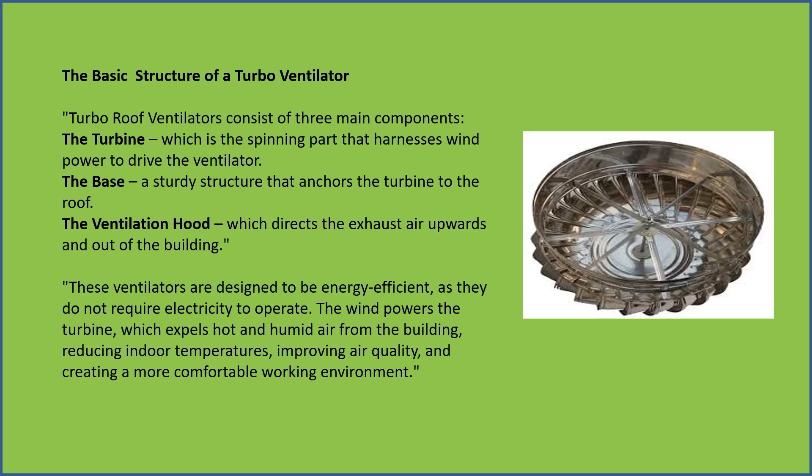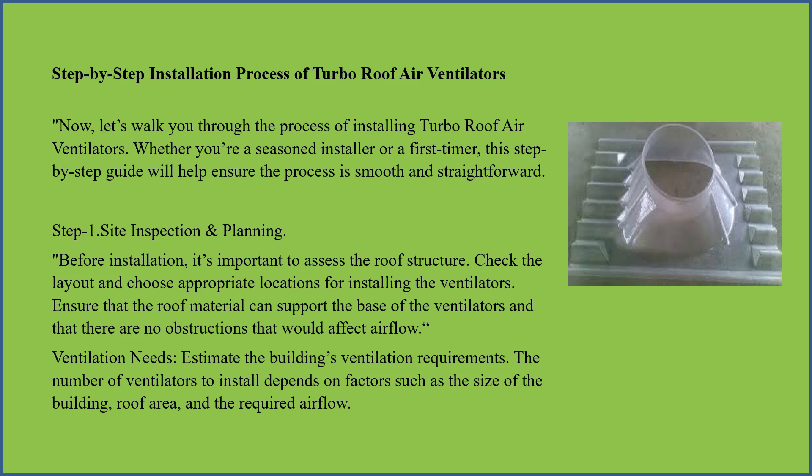Step-by-step installation process of turbo roof air ventilators.